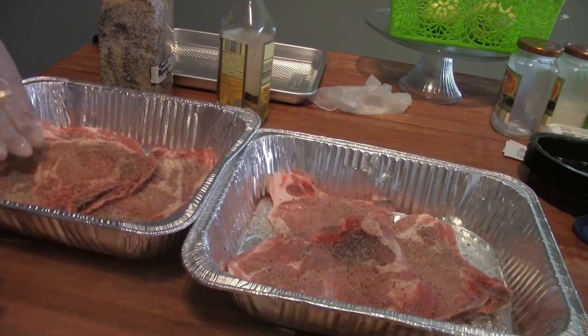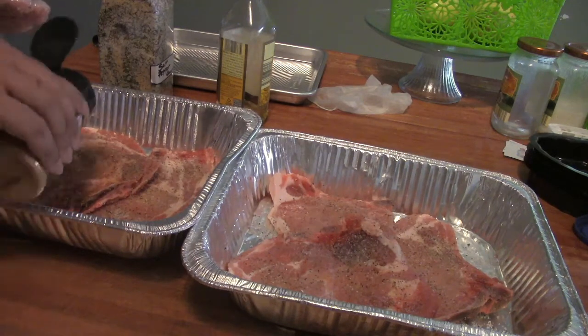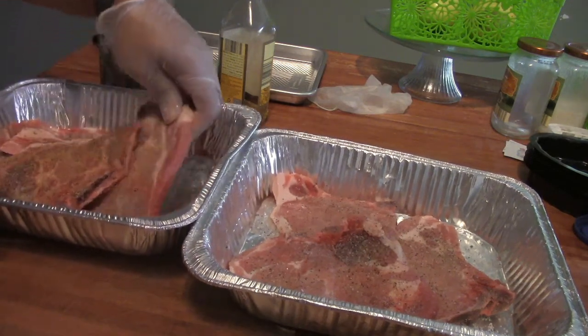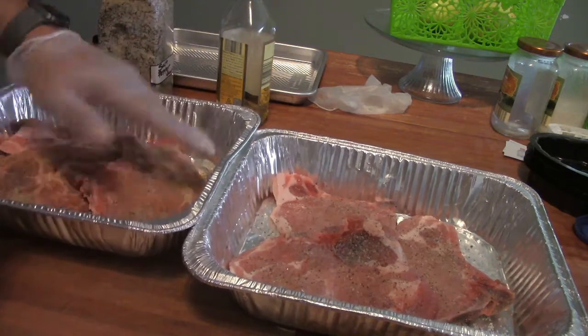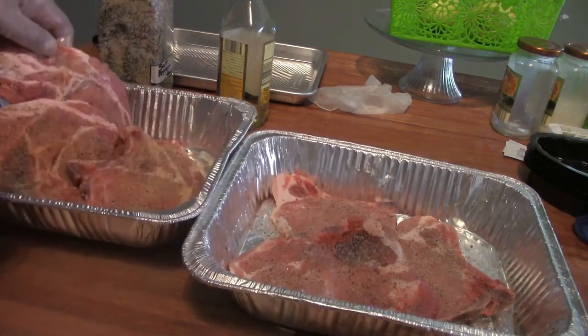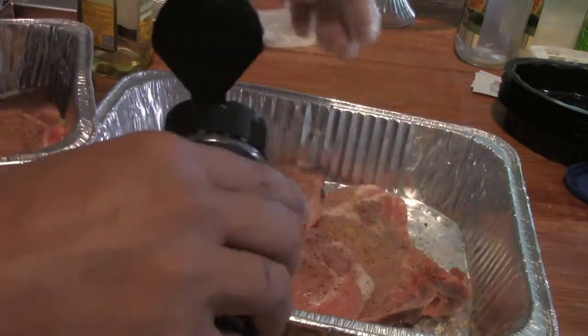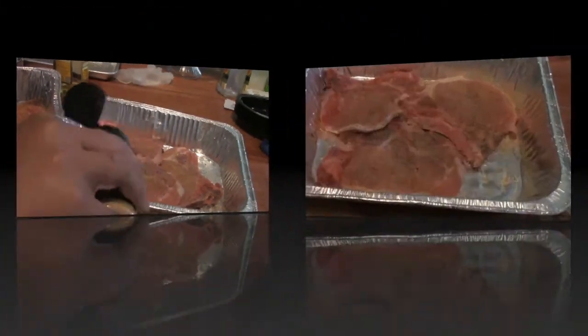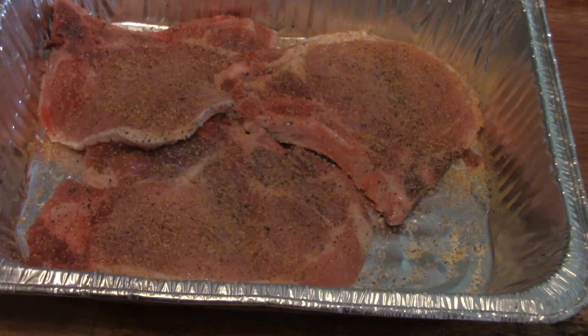Once you get that on there, you just want to kind of pat it in. Even though this is called a rub, you don't want to rub it — you just want to get it on there and pat it in. Once you get one side done, just flip it over and repeat the process. Now that I've got these seasoned up, I'm going to let them sit for a couple minutes. They're already starting to sweat as that rub starts to sink into the meat. Then I'm going to wrap these up, throw them back in the fridge for a couple of hours, and then we're going to head out to the grill and smoke them.